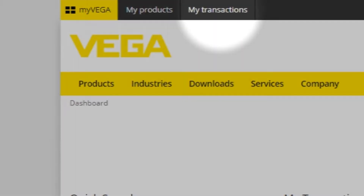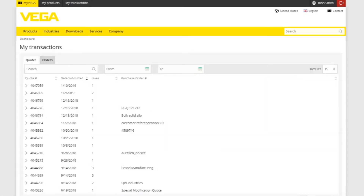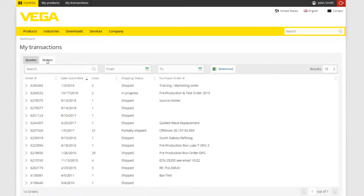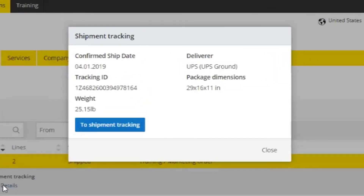You'll find My Transactions along the dark gray bar at the top of the page. Once there, select the Orders tab and locate your order. This will give you access to your order status, including shipment tracking.